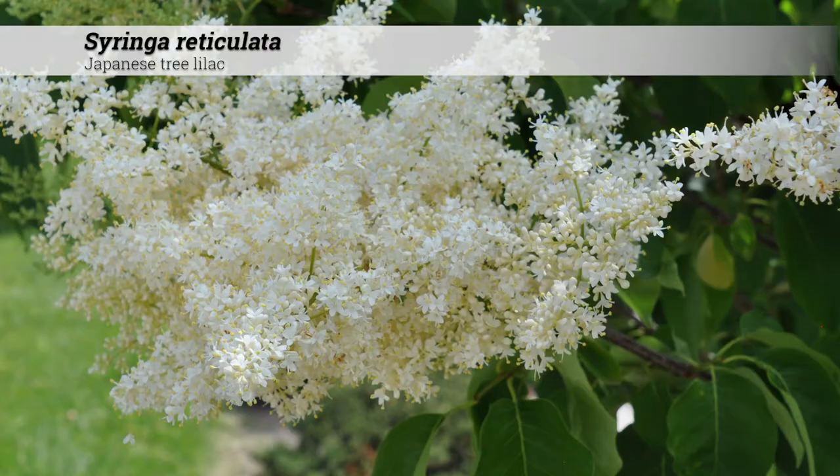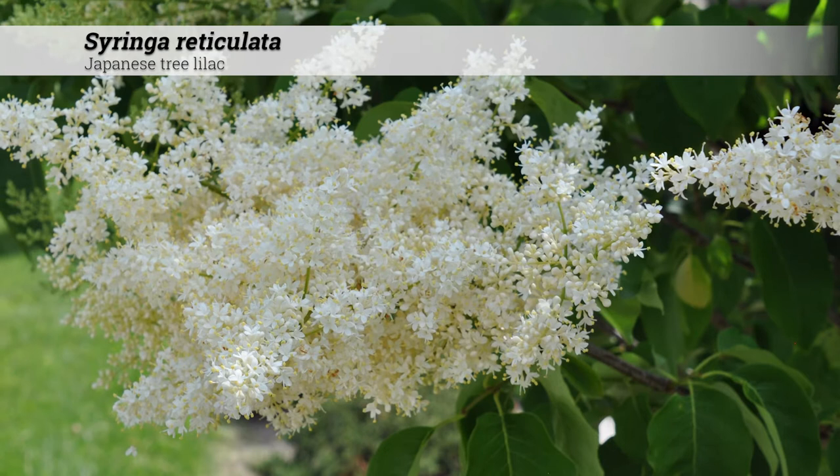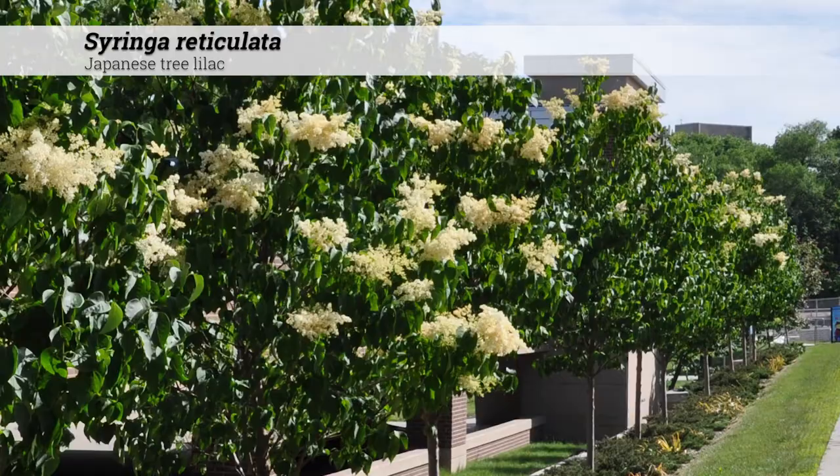Flowers are creamy white in color, occurring on large panicles up to 12 inches long in mid-June. Flowering is effective for about two weeks. Flowers turn brown and unattractive after that.